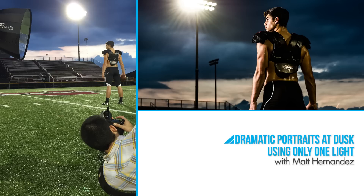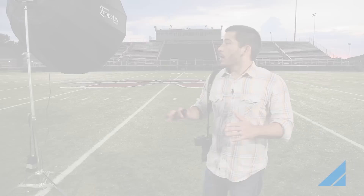Hey guys, my name is Matt Hernandez and today we're going to do dramatic sports portraits at dusk using only one light. We've got our location here at McCracken County's football field and we've got a pretty good sunset going in the background, and we're going to do some portraits of Cash.